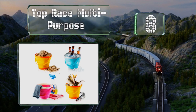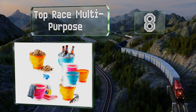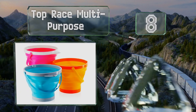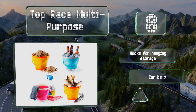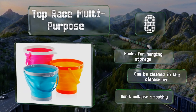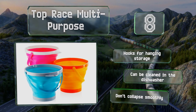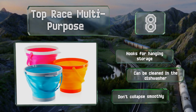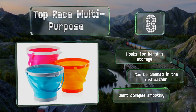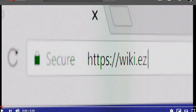Coming in at number eight on our list, the Top Race Multi-Purpose are made from flexible yet sturdy silicone that resists tears and punctures and can be loaded with sand, stones, and more. They're good for everything from holding soapy water as you wash your car to keeping food and drinks chilled on ice. These have hooks for hanging storage and can be cleaned in the dishwasher, however they don't collapse smoothly.